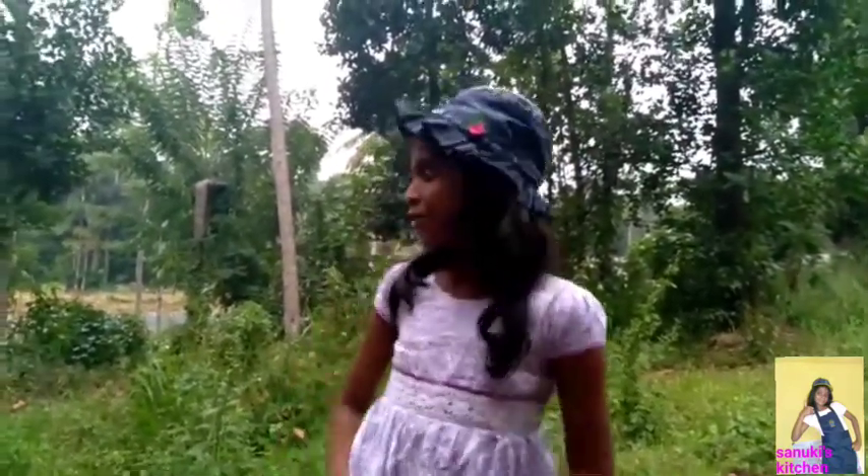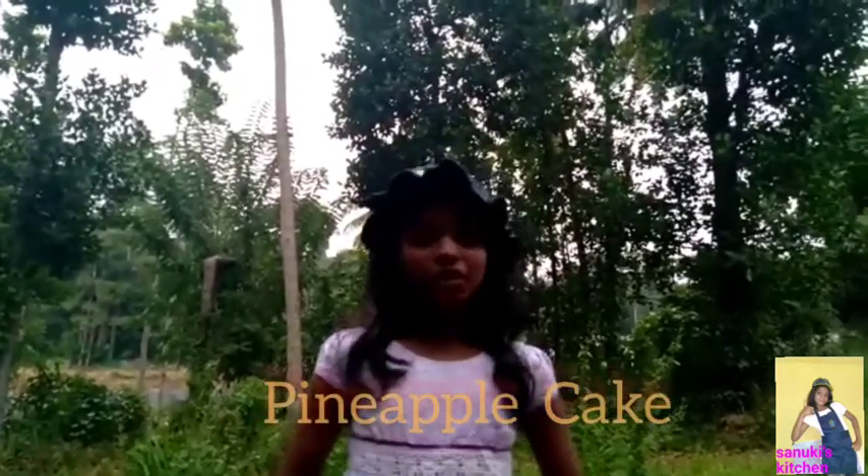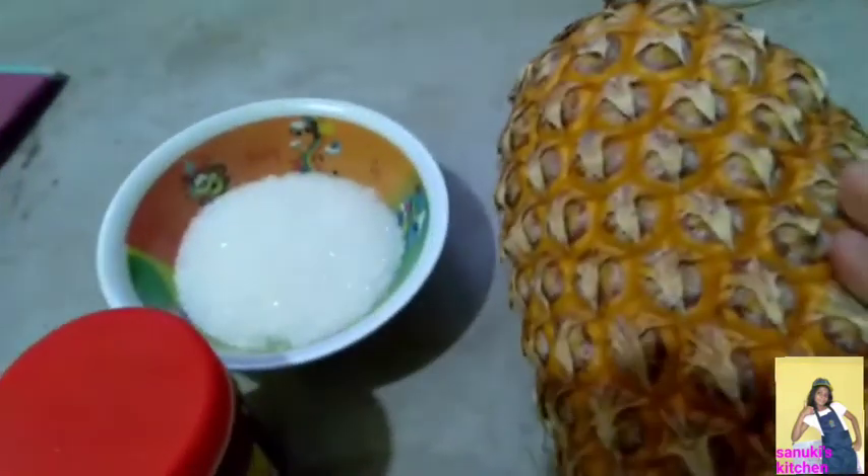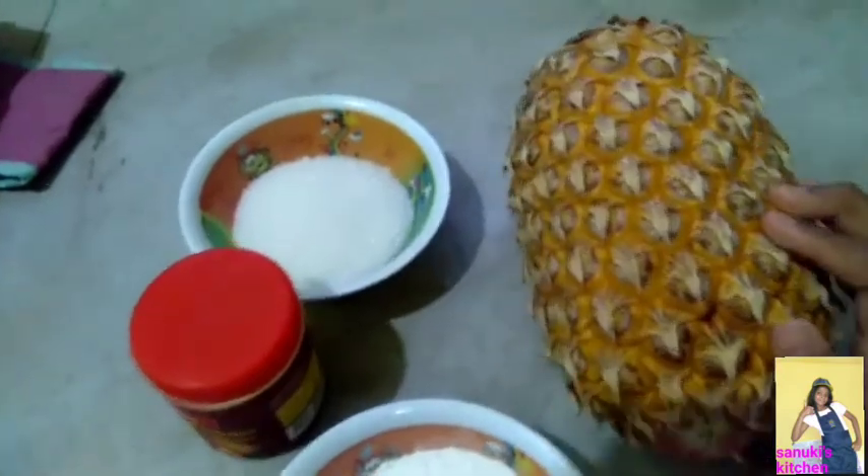Today we are going to make a pineapple cake. These are the ingredients what we need to make our pineapple cake.